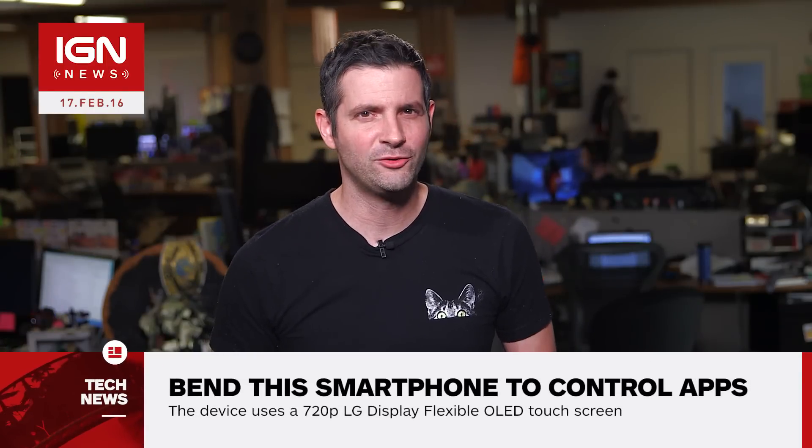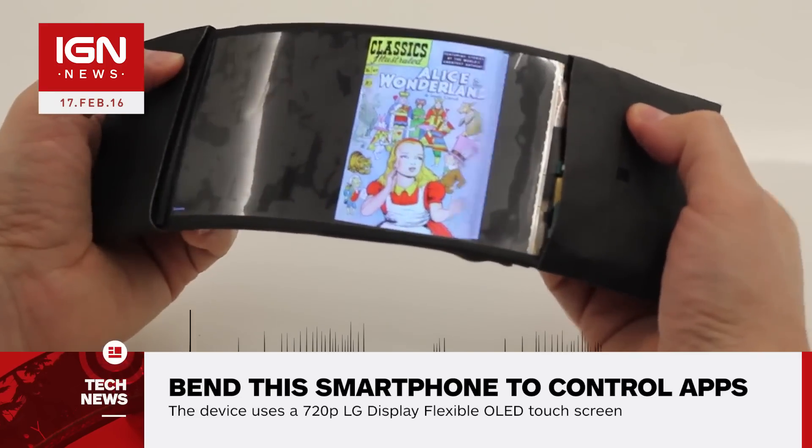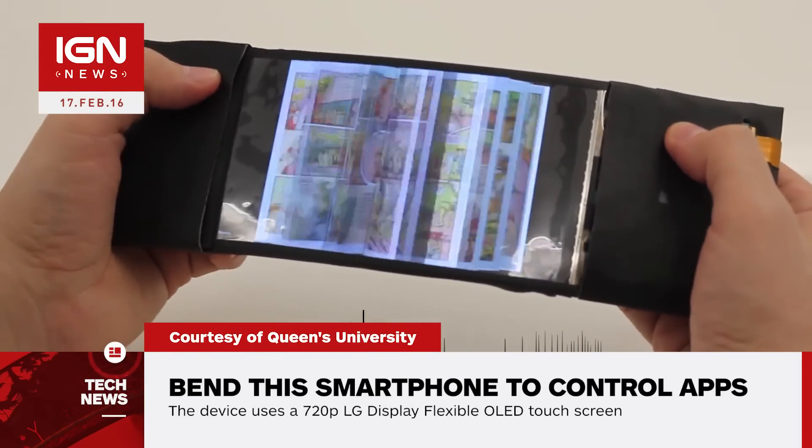Daemon here with IGN News. A new prototype for a flexible smartphone won't be the subject of any bendgate controversy. Created by a group of researchers from Queen's University's Human Media Lab, Reflex is a smartphone that can be controlled by bending it.